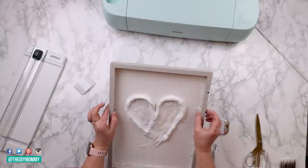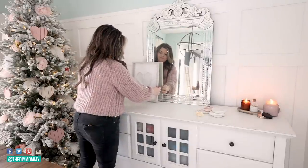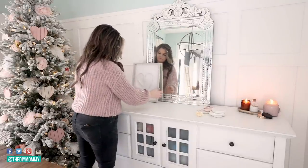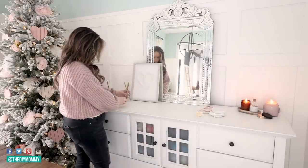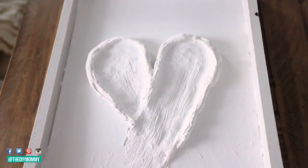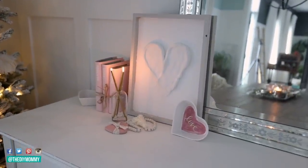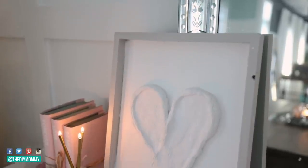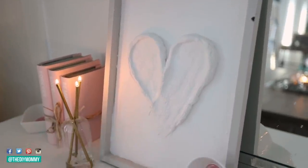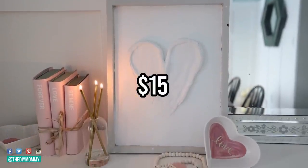Now that this is dry, I think this turned out so neat — what a cool DIY. I love playing with the plaster medium and getting this really rustic looking heart shape. I love the tone on tone look and we're going to place it here on the sideboard in the dining room. To buy all the supplies for this — including the dollar store frame, the plaster of Paris, and a little bit of sample paint — I think you could create this for less than $15 Canadian.